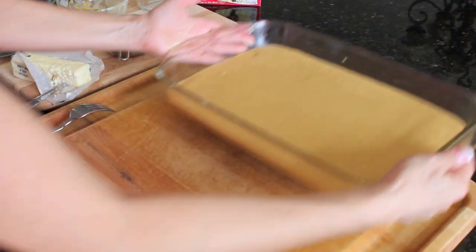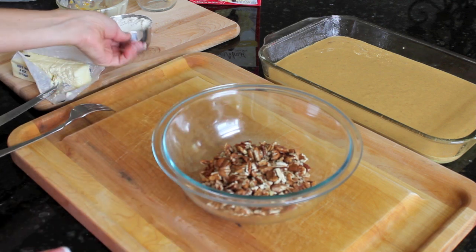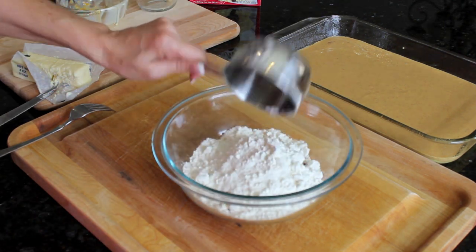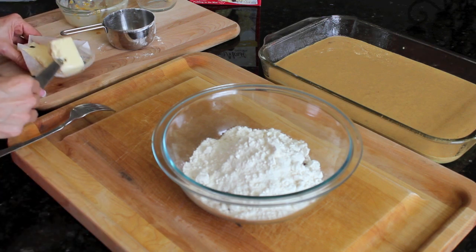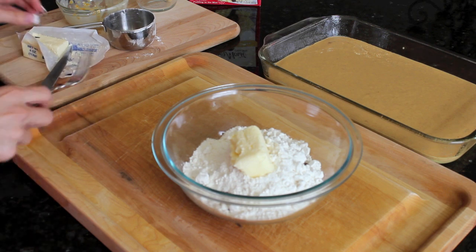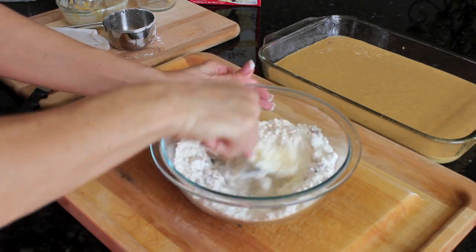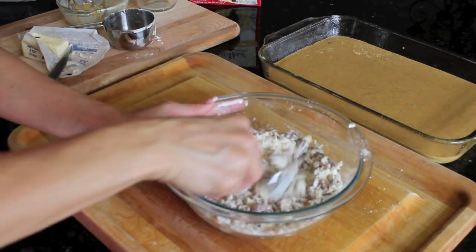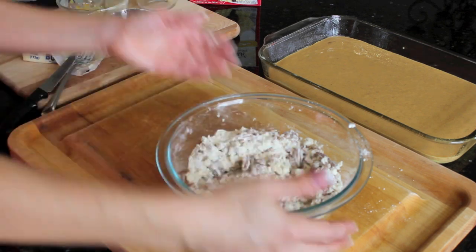Now we're going to set that aside and use our nuts. That one cup of cake mix that we reserved is going to be for the crumble topping. We're going to take a couple of teaspoons of butter and a fork and just incorporate that, making a nice crumb topping that's going to get sprinkled on top of the cake.